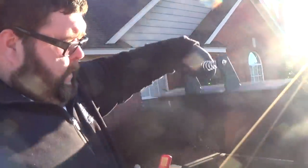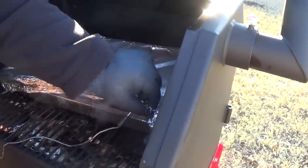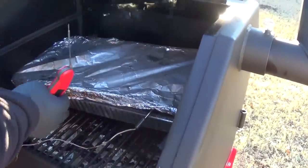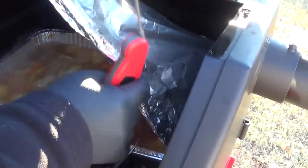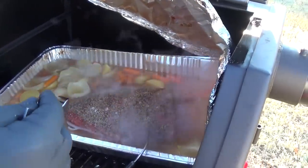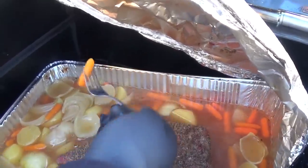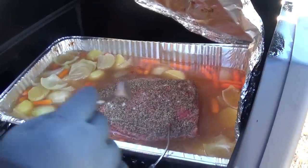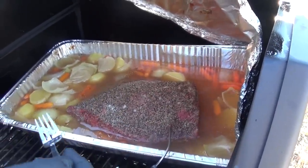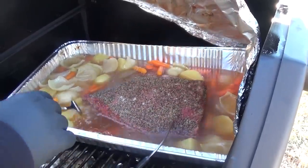We're checking the internals and we're sitting right about 195 degrees according to the Chef Alarm — exactly where I want it to be. The corned beef smells awesome. Checking the vegetables: the potatoes are fork-tender and the carrots are fork-tender too. It's been four and a half hours total. The corned beef is done, the vegetables are where I want them. We're going to take it inside, let it rest, and then I'll show you how we slice it and what we do with the cabbage.